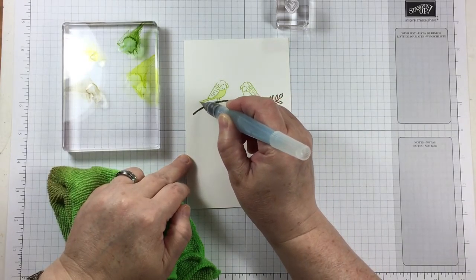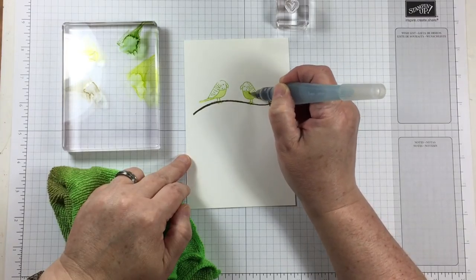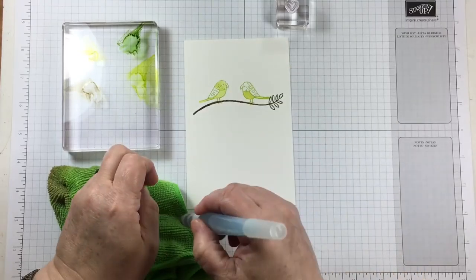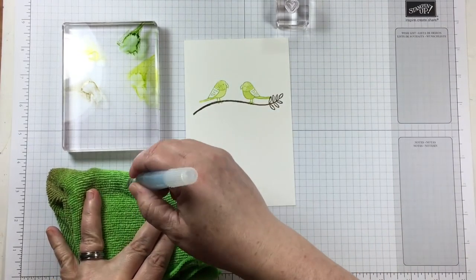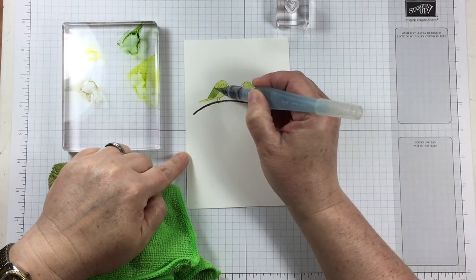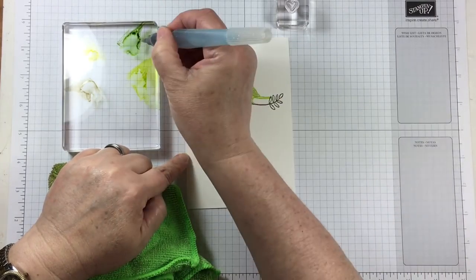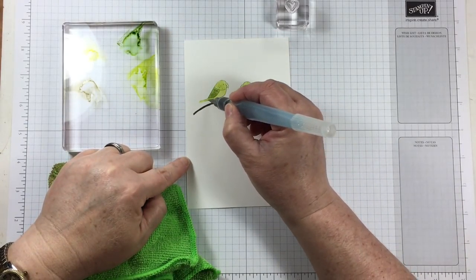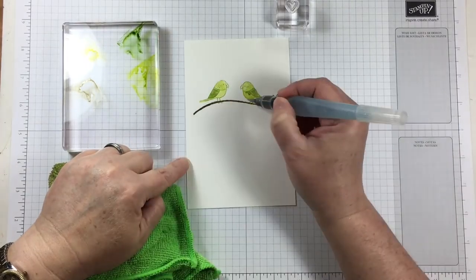I've added some ink from my stamp pads onto a clear acrylic block and I'm giving it a little bit more water by dripping tap water from my aqua painter onto that block. This is one way that I don't have to keep opening my stamp pads and using the lid as a palette. You don't have to do it this way, but it's one more way to use your supplies.